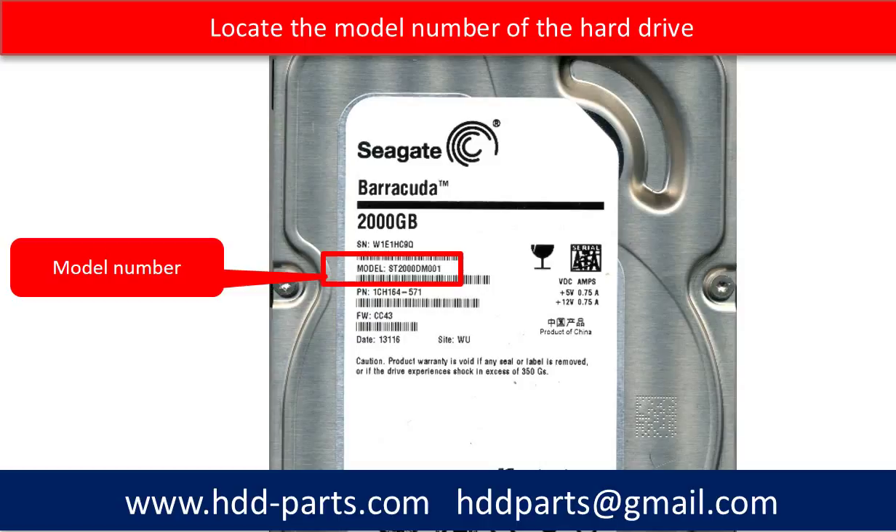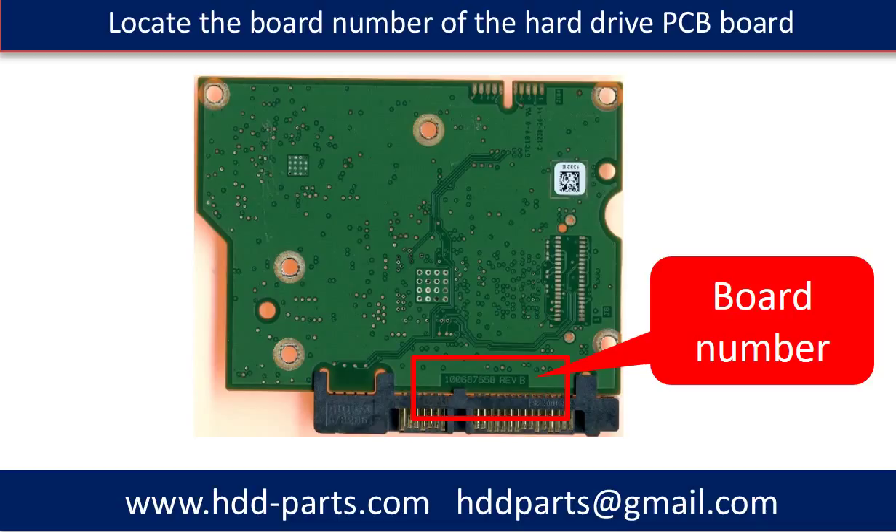Locate the model number of the hard drive. All Seagate hard drive model numbers start from ST. This picture shows where to find the PCB board number on the PCB board. Different hard drives have different PCB boards, and the PCB board number locations are different. If you cannot find the location of your hard drive PCB board number, you may go to hdd-parts.com, input the model number of the hard drive, and then take a look at the picture. The picture will show you the PCB board number location.